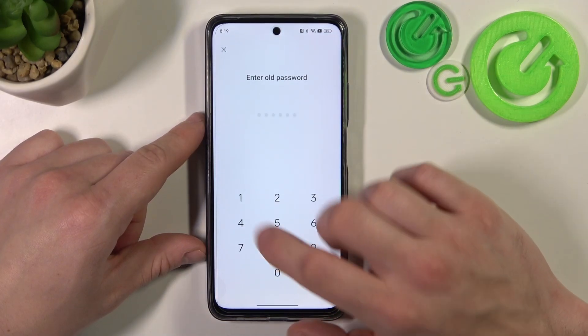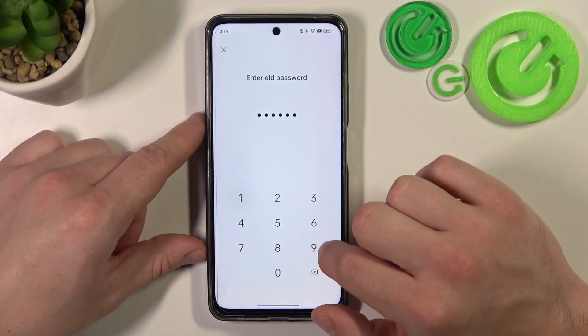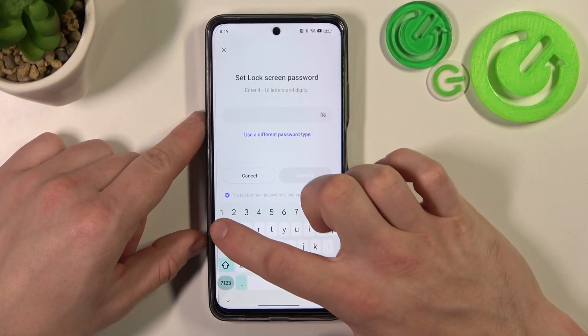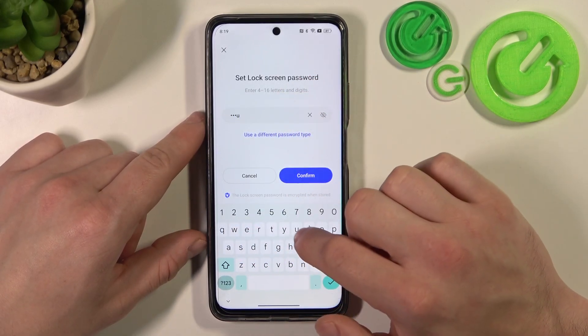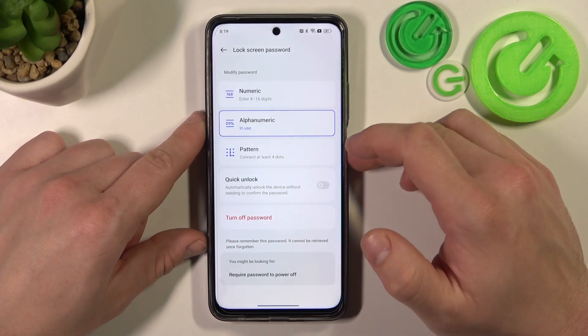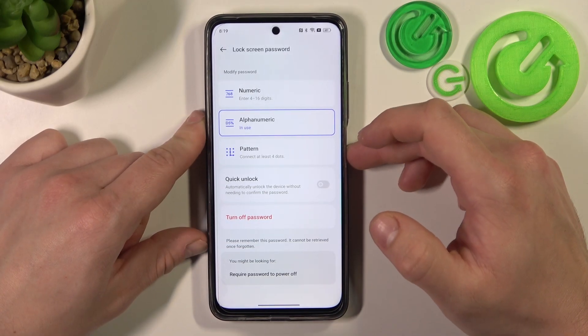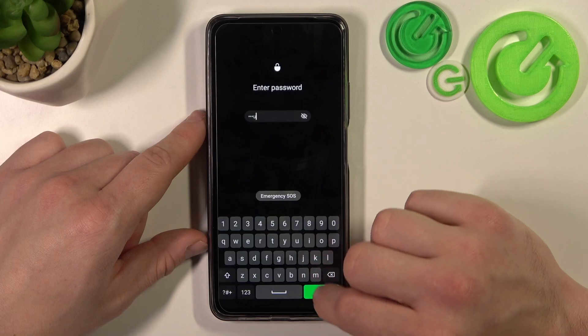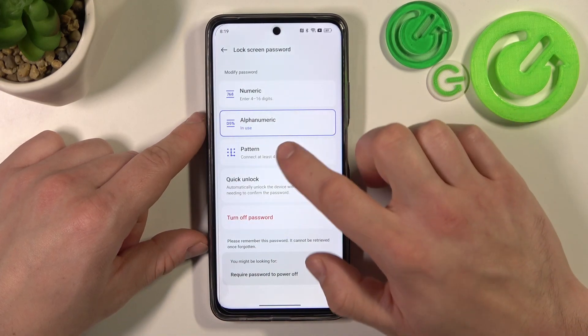Now let's go to alphanumeric. To create it, enter 4 to 16 letters and digits. Enter it to unlock the phone, and in the end let's select pattern.